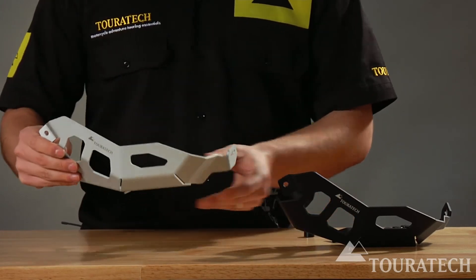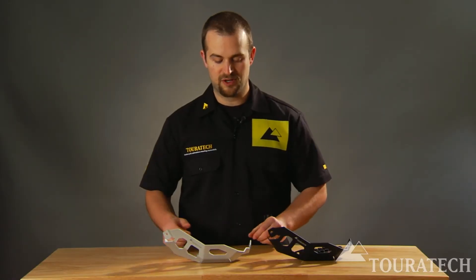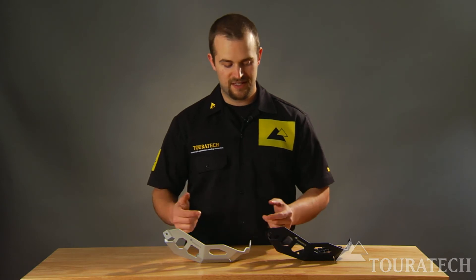These guards are real important to have on your motorcycle. They work great with the Touratech crash bars, and they look really good.